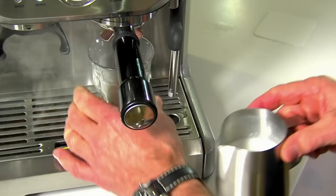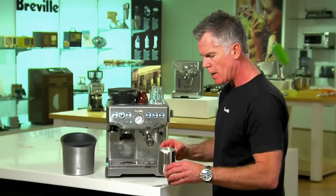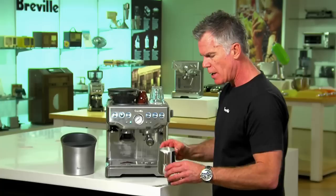Drop the jug down. Use a wet cloth to wipe the steam wand, and then we're just going to purge the steam wand. We're just going to grab our espresso, swirl to break the surface tension, and then we're just going to integrate the two together. So there we have a coffee made on our Barista Express, just like you get in your local cafe.